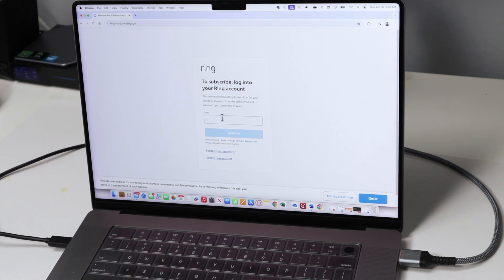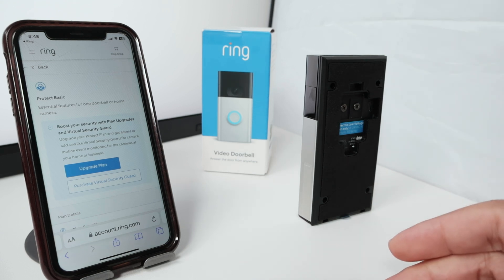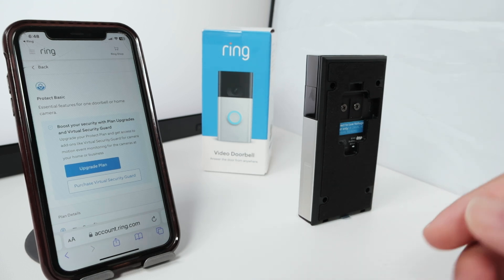So that's the way you can subscribe to a Ring plan. It's pretty easy — just go there and select the Ring Protect and you're good to go. I hope you liked this video. Please subscribe to this channel, leave your thumbs up and your comments, and I'll see you in the next one.